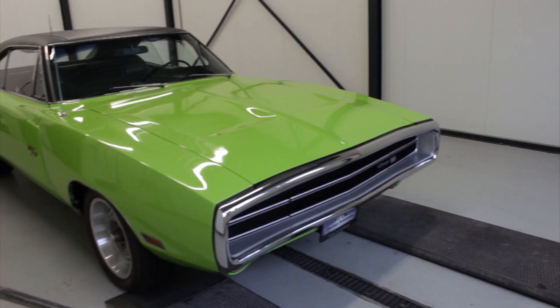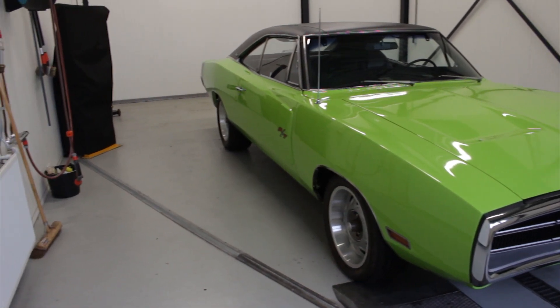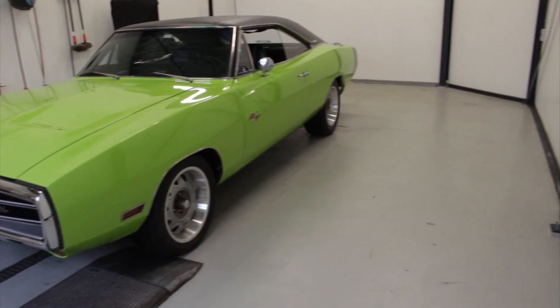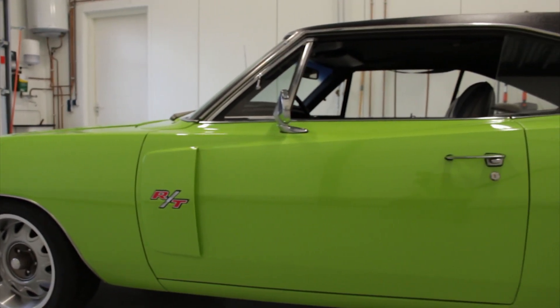Hey there muscle car fans. Thank you for watching Pedal to the Metal muscle car videos. What we show you here today is a really fantastic car. It's a matching number 1970 Dodge Charger in the great color lime green, which you don't often see on these cars.